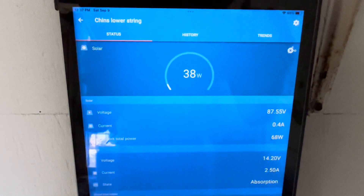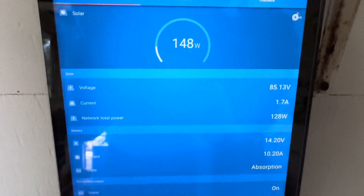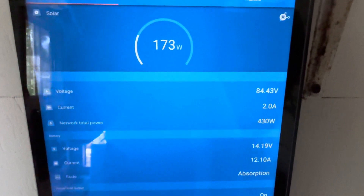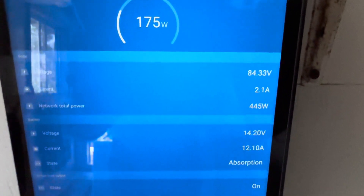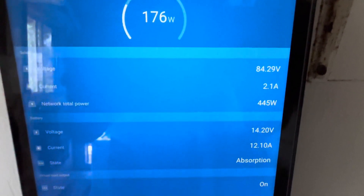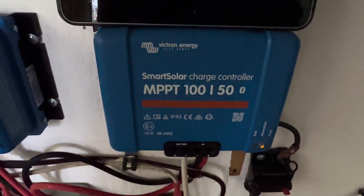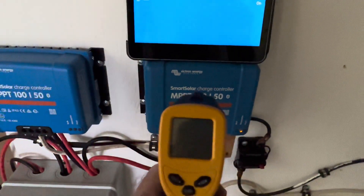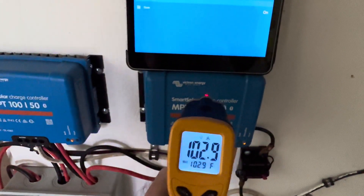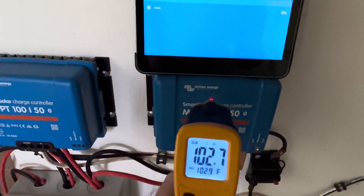Now we're back in the back, and this system is not trying to fully charge anymore — it's in absorption. This is a 500 watt string we're looking at, holding at its 14.2 volt absorption level. We've got 175 watts, 84 volts with this 150 charge controller. Let's see how that pings — a little less, because it's just taking a little less energy now to hold these in absorption. The panels aren't opened up fully.